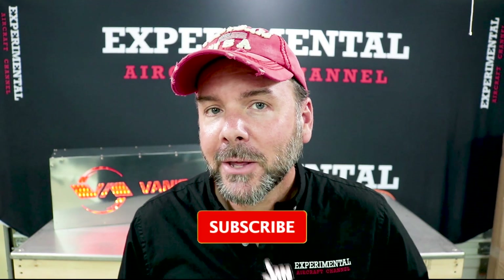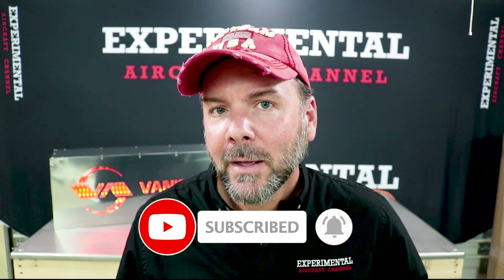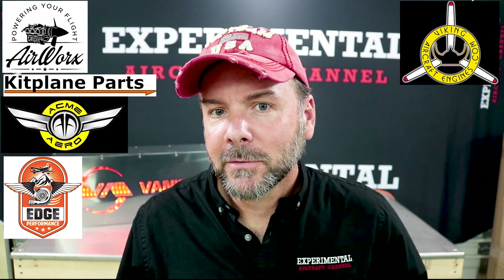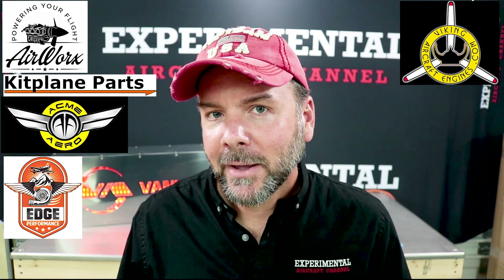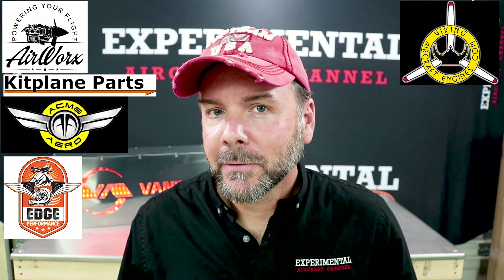If you're finding value in this video, hit the like button and it's really important that you subscribe, as it helps me get sponsors like Airworks, Kitplane Parts, Acme Aero, Edge Performance Engines, and Viking Aircraft Engines. Be sure to check out the links in the description below for special offers from our affiliates. Let's jump back in.